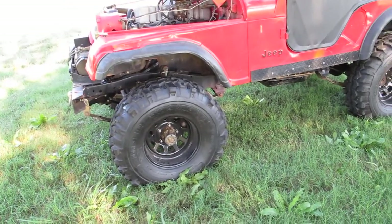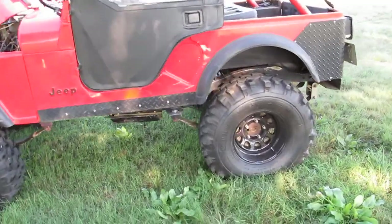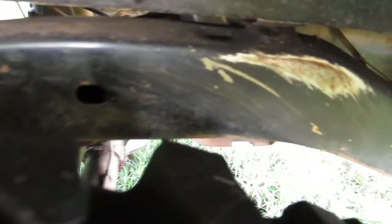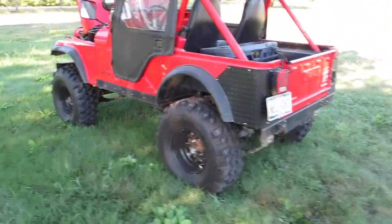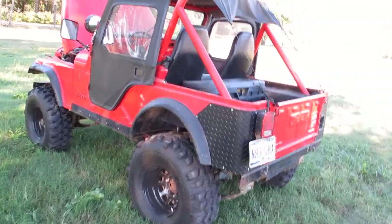This particular year model has a fully boxed frame, so it's really a very strong frame for off-road. The paint is kind of rubbed off — the previous tires were rubbing, but I changed the wheels and tires. It's just a good old solid Jeep: granny four-speed, gears locked front and rear, twin stick Dana 300.